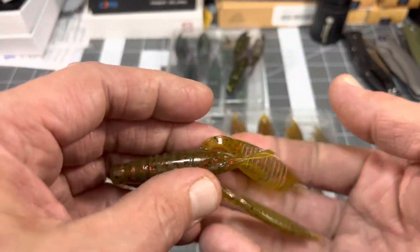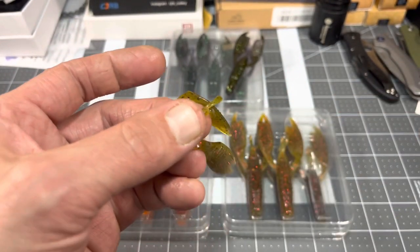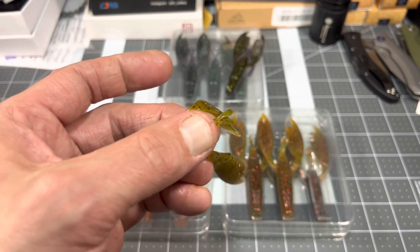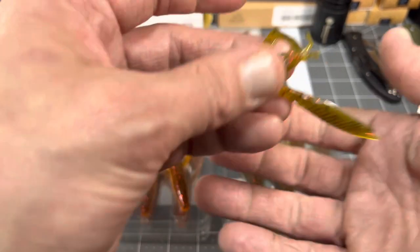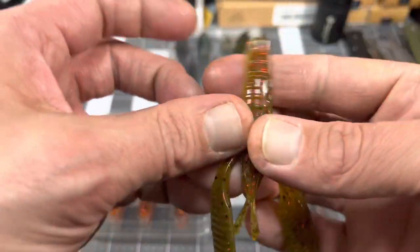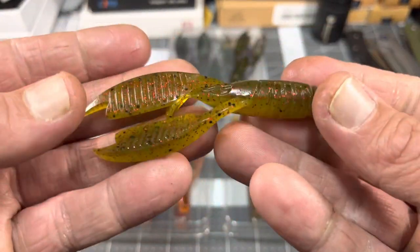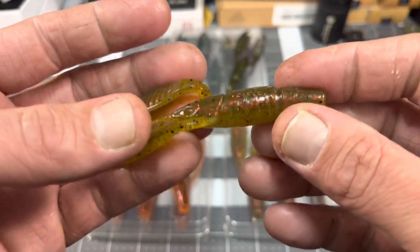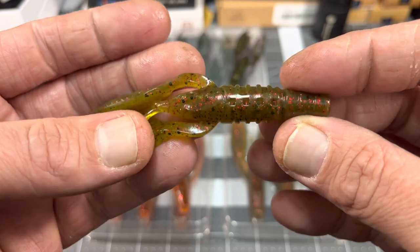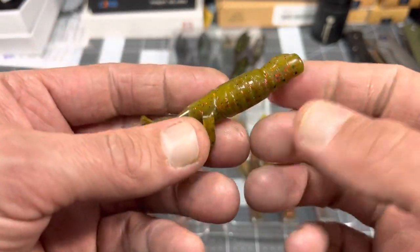This color — I forgot the name of the color already — OG Sour. This is I guess their take on like a watermelon red slash California craw kind of color. Lots of red flake in there, copper flake — good-looking color.